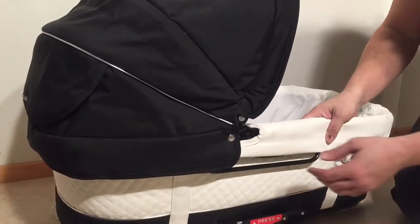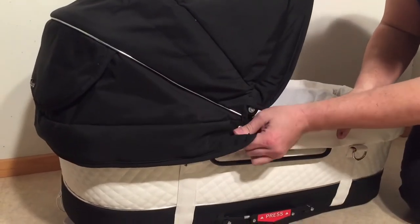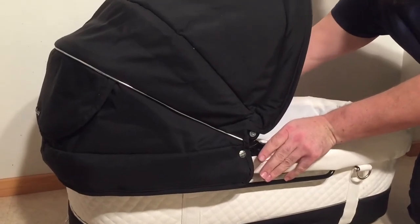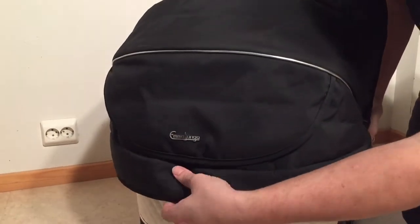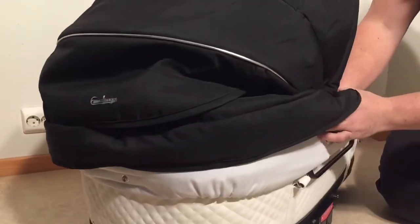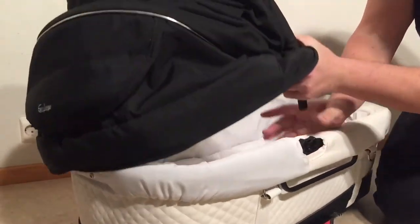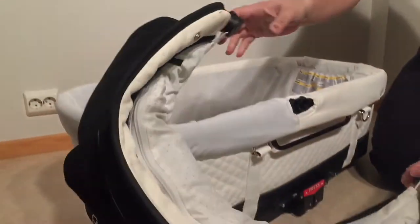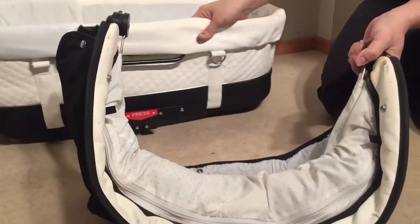You want to start by removing the canopy. Just pop these buttons on either side here — there's one in the back as well, usually underneath — and then you can just pull out the canopy struts and you have now separated the canopy itself.